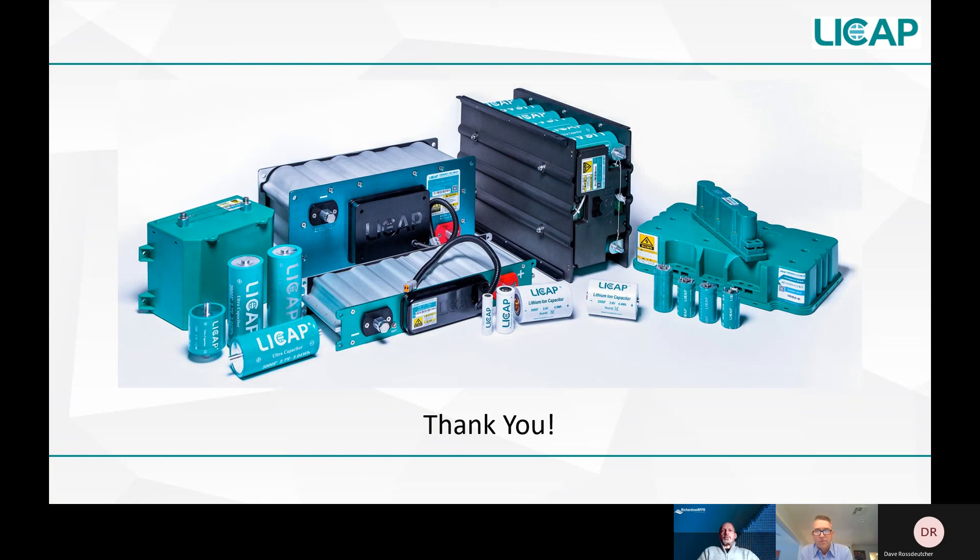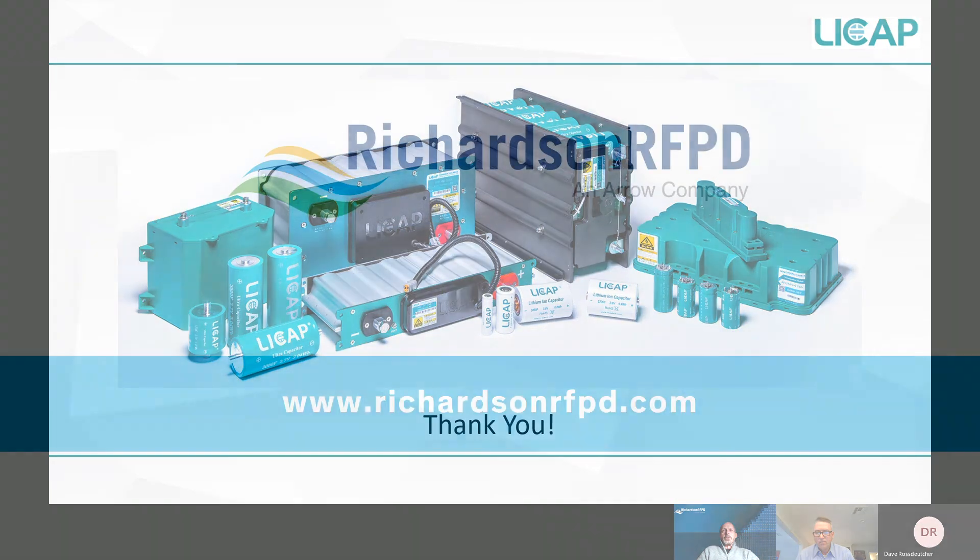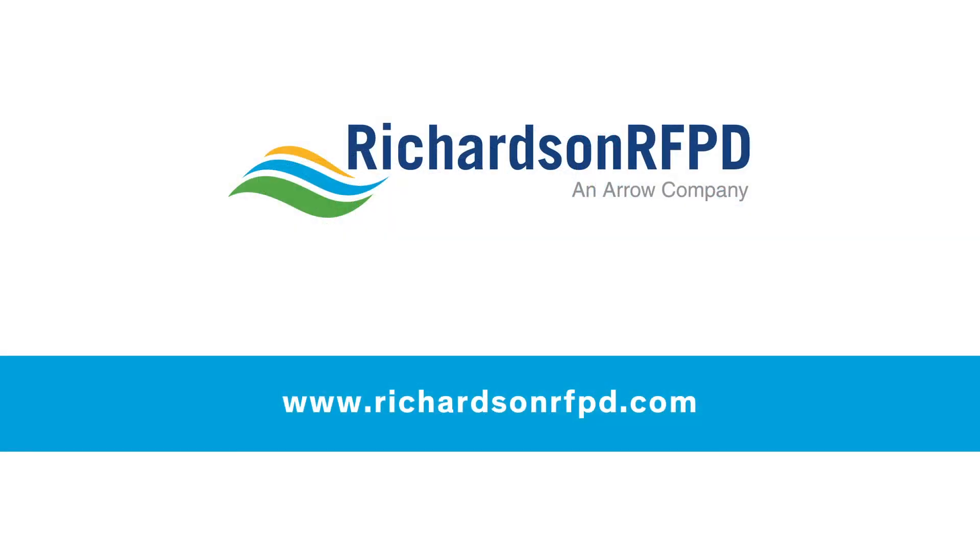That was a really good introduction for people interested in using supercapacitors or ultracapacitors. The products at LeeCap are quite differentiated in terms of this activated dry electrode technology. Thanks for taking the time today to discuss that, Brian. For everyone listening in, you can learn more about this and other topics in the featured supercapacitor area of Richardson RFPD's website. You can also follow the Ask an Expert link to submit any questions on this topic or any other topic related to LeeCap's products and design challenges.